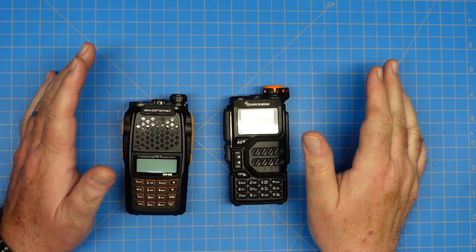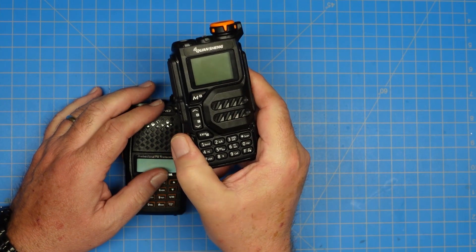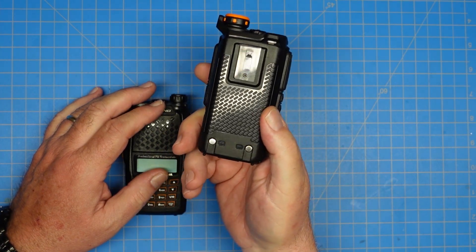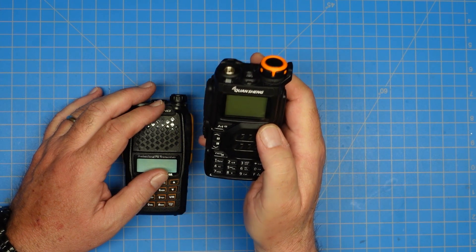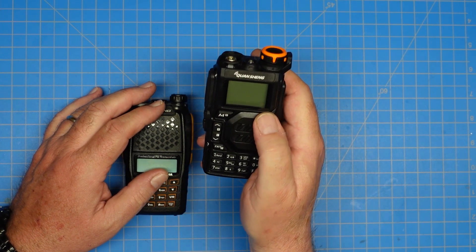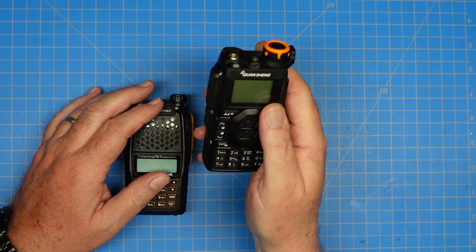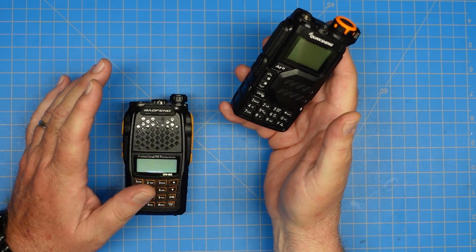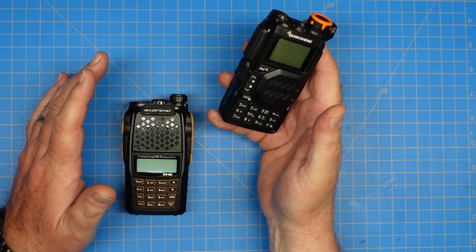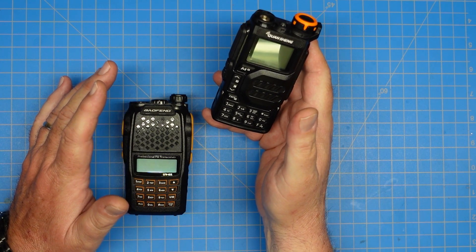So today I want to take a look at this guy. This is the Quan Shang K5. This has been getting a lot of traction on YouTube from various channels. I've seen several reviews of this from several different YouTubers. I did not get this to review — I bought this with my own money. This isn't a paid endorsement or anything of this radio. I just wanted to get one to see how nice it was and what it did or did not do well.